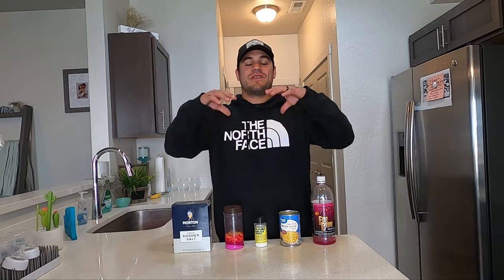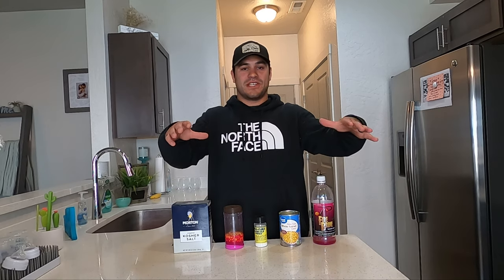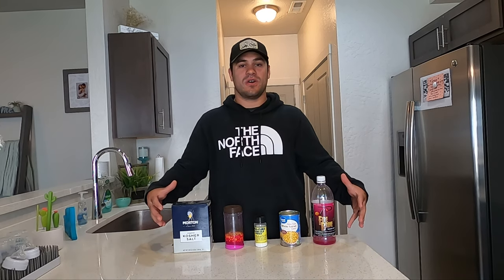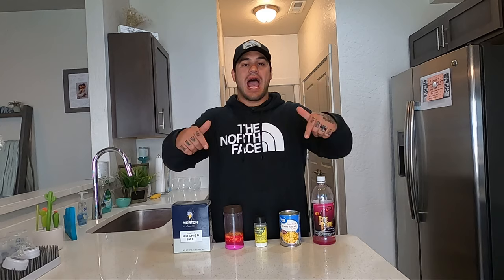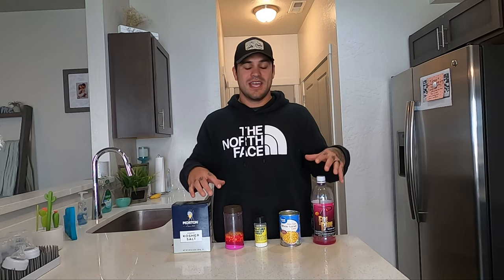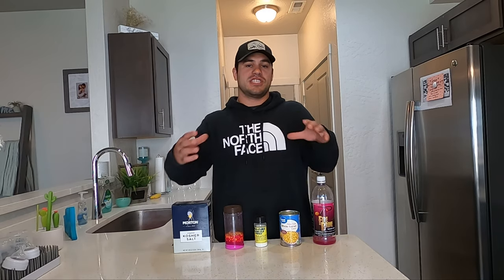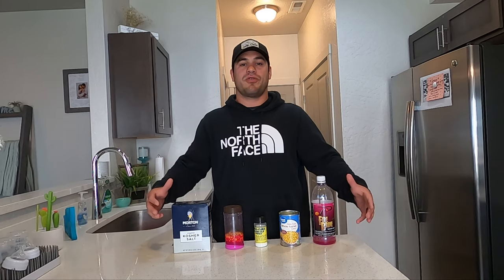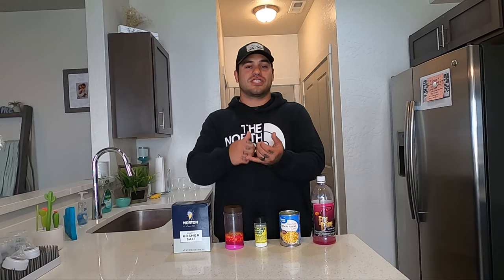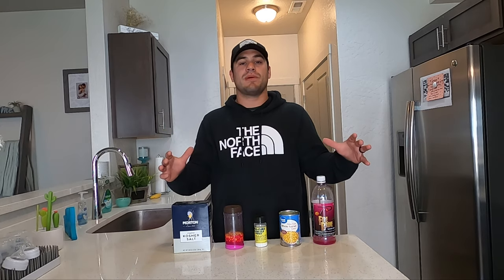Welcome back to the channel, Walking on Water. In today's how-to episode, I'm going to teach you guys how I brine up my favorite killer kokanee corn. It's been a good season so far — all the kokanee have risen up from the bottom of the lake, about 130 feet, and now they're sitting on the surface, zero to 20 feet right now.